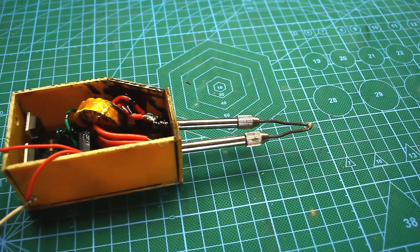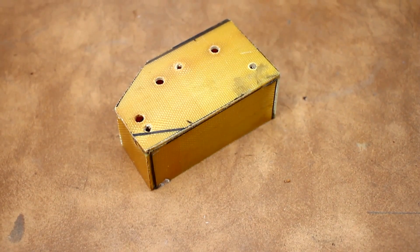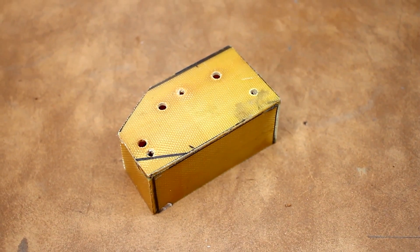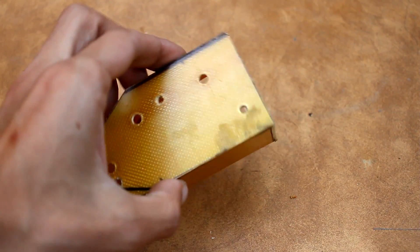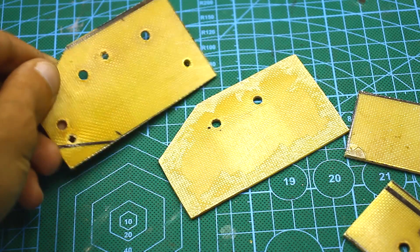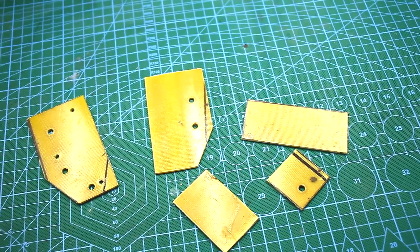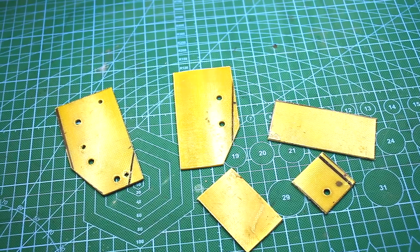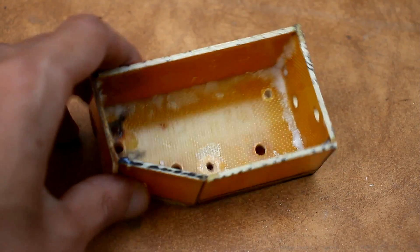Naturally, my project started with the search for an appropriate housing. Unfortunately, there were no boxes from electronic transformers, which are an excellent fit in size for such a soldering iron. Therefore, the box was made of glass textolite. I cut the sheet, smoothed the edges of the blanks, and glued it all with superglue with the addition of soda. The box came out very durable.